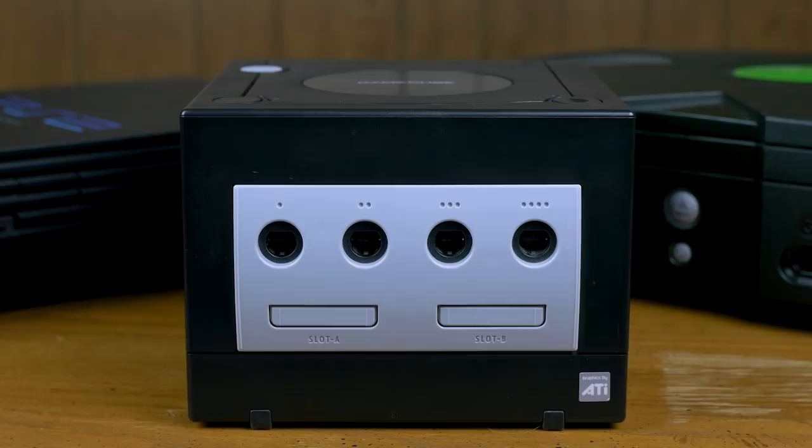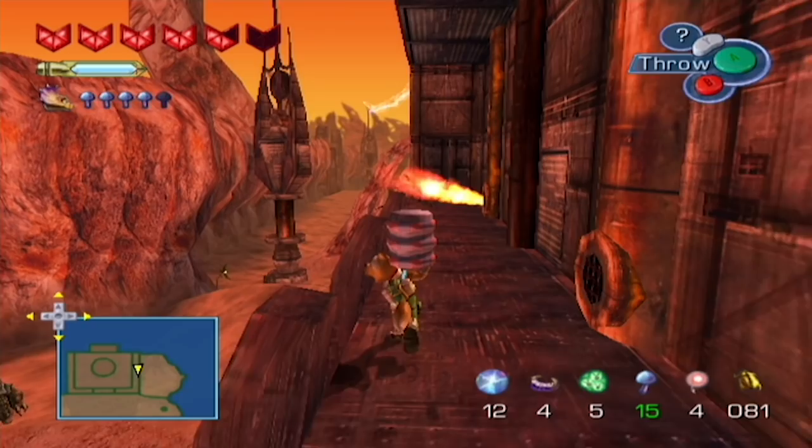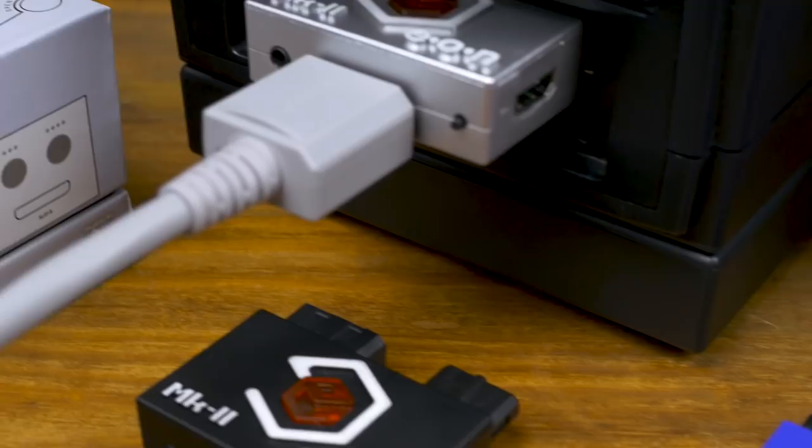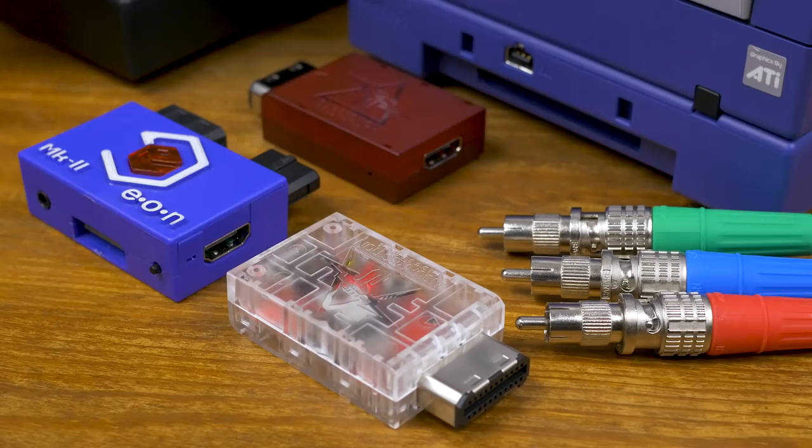When we released our RGB 200 series episode on the Nintendo GameCube in early 2016, HDMI and other video output alternatives were just barely starting to become a reality for the console. Since then, the GameCube landscape has changed a fair bit, and we now have a variety of products that have the potential to beat Nintendo's official component cables in both price and functionality. Let's take a look at a handful of the newest options for getting the most out of your GameCube.